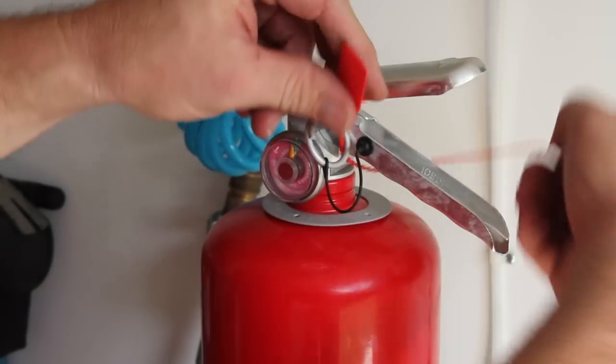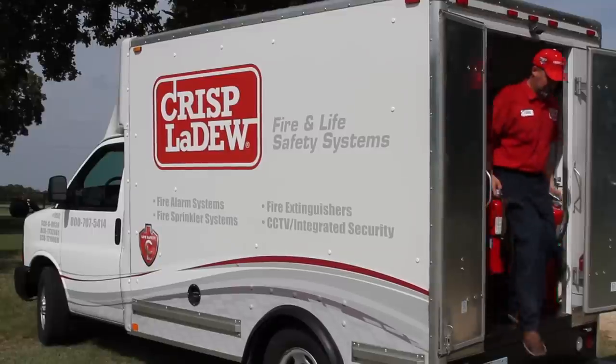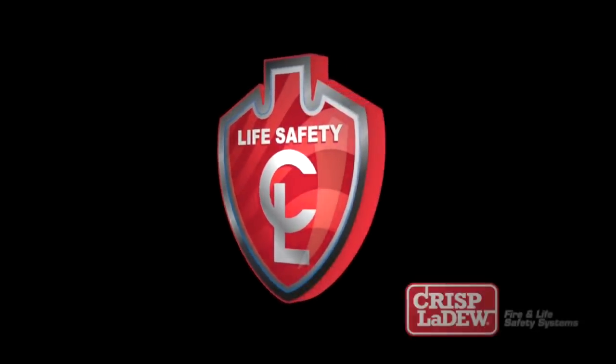Trust your portable fire extinguishers to Crisp LeDoux, protecting your good name. Get the highest level of expertise and service from a company you have known and trusted for over 80 years. Crisp LeDoux protects your good name.